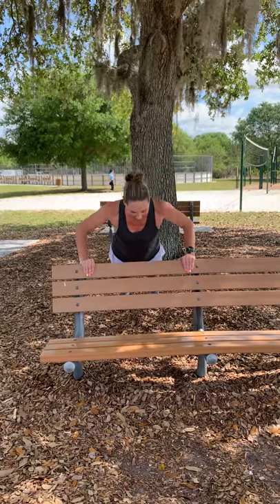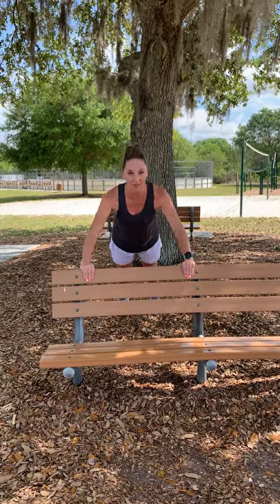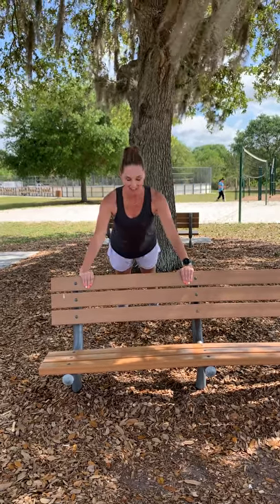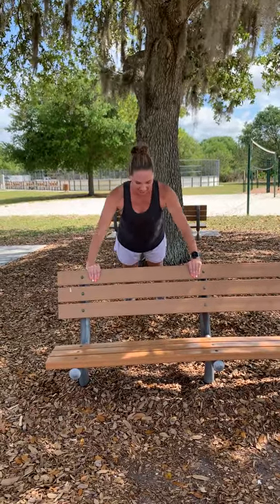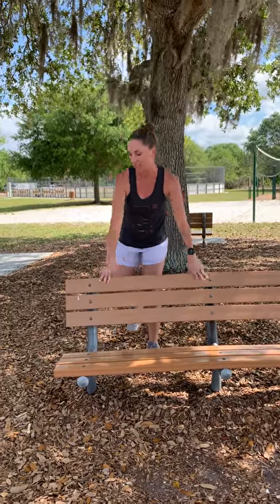Neck is in line with your spine. That's six down, we have six more to go. Six, five, four, three — remember to keep that body in a nice straight line — two, and one. Come on up and shake it out.